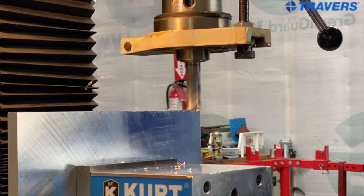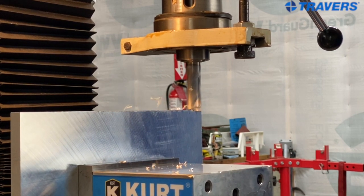I like these end mills for side milling and they do okay for ramping as you saw in the demonstration. Too much of that is not going to really work so well. For that, my personal preference is to use a two flute.